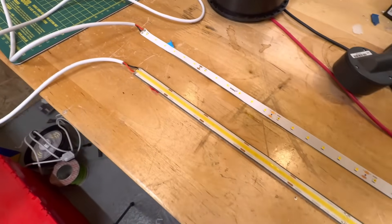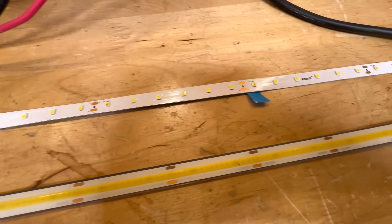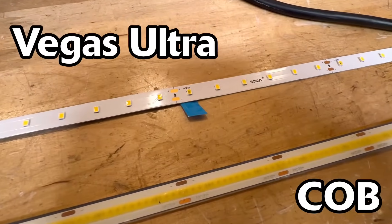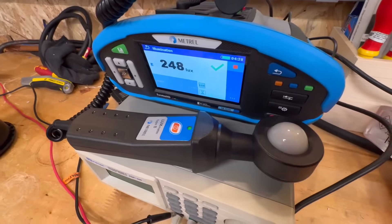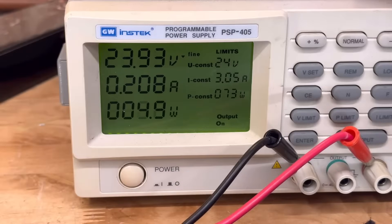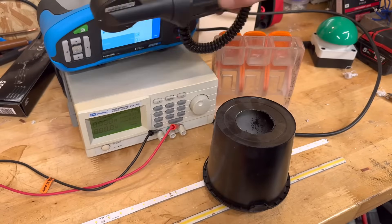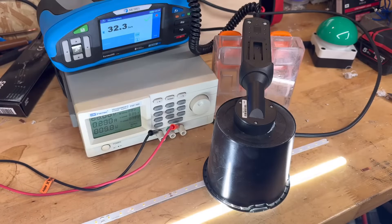Laid out on the bench here are two different types of strip — they both run on 24 volts. One of them is the Vegas Cobb from Robus; for more information on Cobb strip see a previous video in this series. The other is the Vegas Ultra. This particular variant of Cobb strip has a maximum length of 10 meters, although a length of 5 meters is more common. Rather than connecting up long lengths of strip and measuring volt drop versus light output, we've hooked our strips up to a DC power supply where we can control the voltage to mimic the volt drop. Taking the Cobb strip first, we start off at the full 24 volts and the light output is hovering around the 1,870 lux mark.